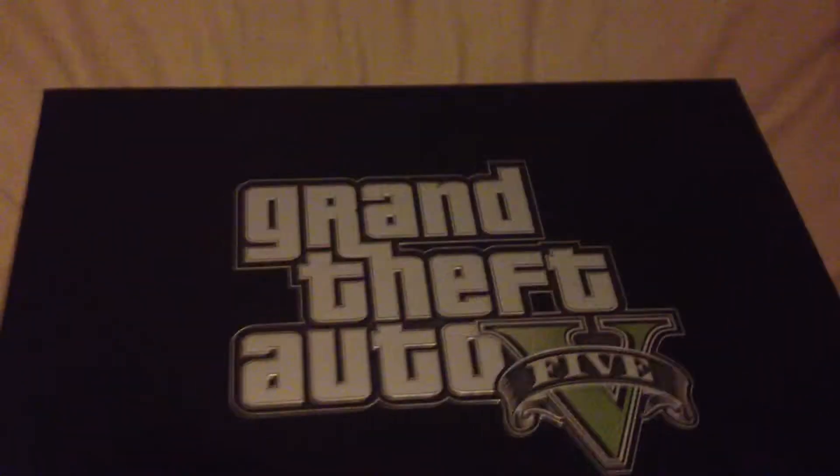Now take a look at this - doesn't this look epic? It has this nice design with the GTA 5 logo and you can actually feel it as well. It just feels really good - it has a really nice feel to it.